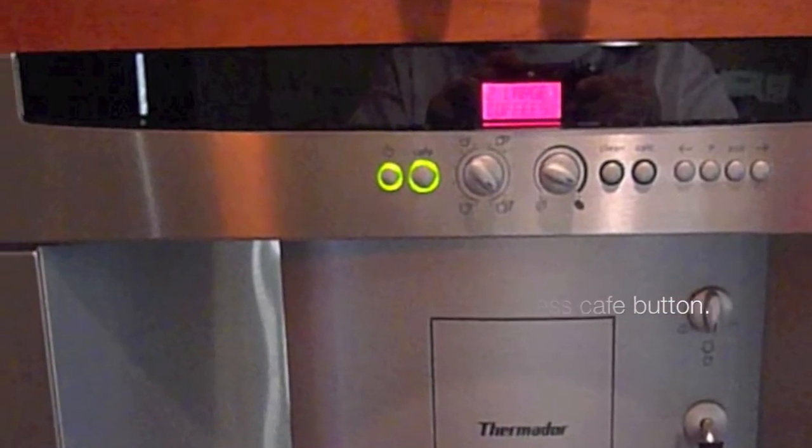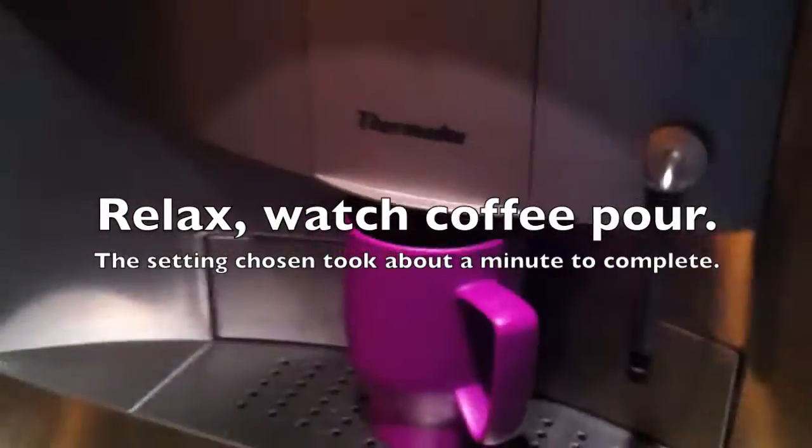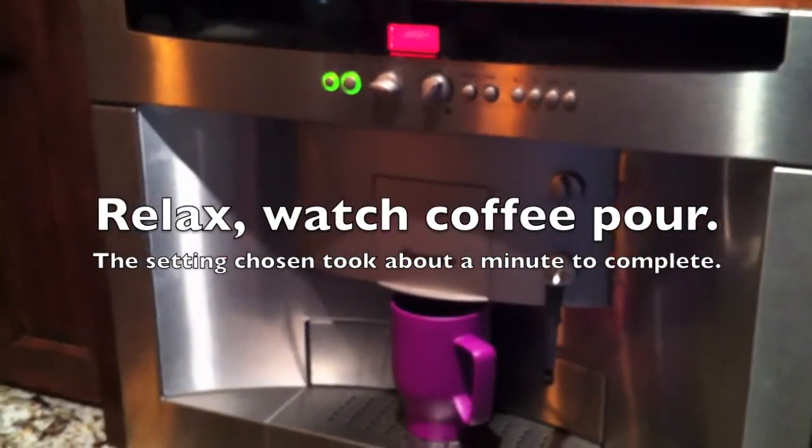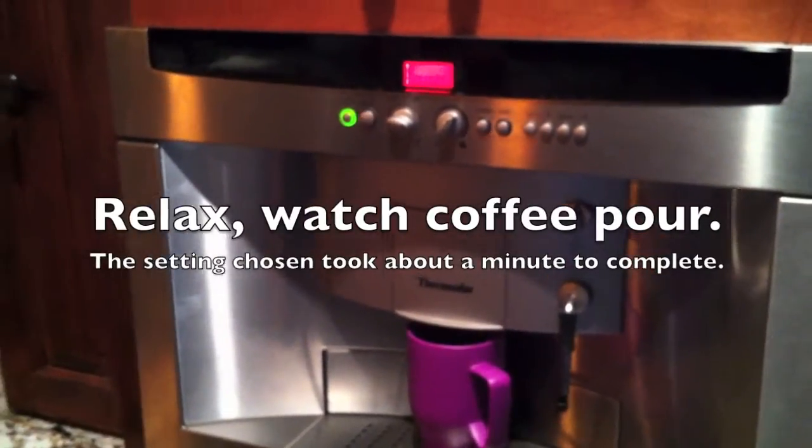To get that coffee, press the café button and wait about one minute for the coffee to dispense.